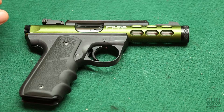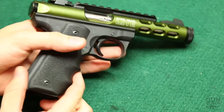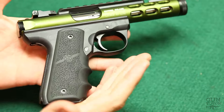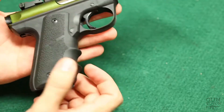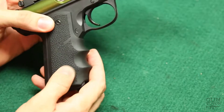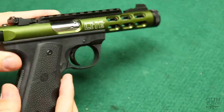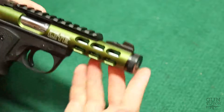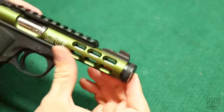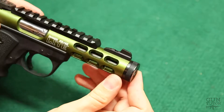This is the 22 long rifle pistol from Ruger. Very similar to a 1911 — the grip angle is the same. This is actually a 1911 grip from Hogue, I really like these things. And it's a fantastic little pistol; you can see some of the metal is taken out here to make this pistol lighter.